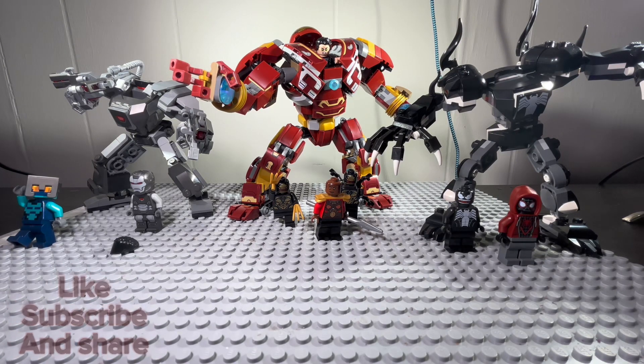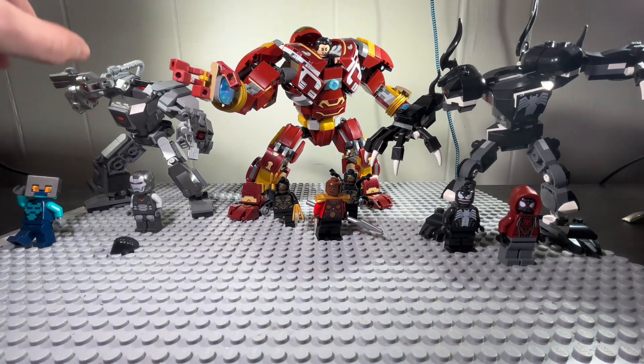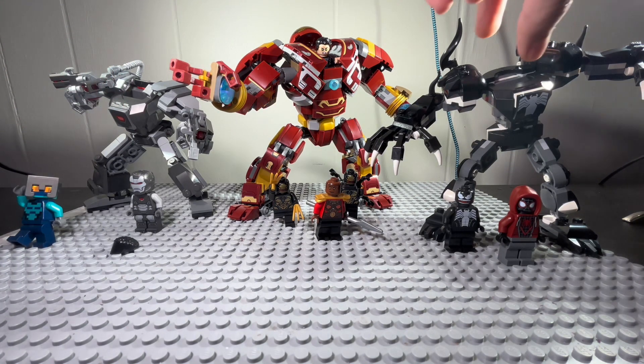Alright, today I'm going to be reviewing the Hulkbuster suit, Battle of Wakanda, the War Machine suit, and the Venom suit.